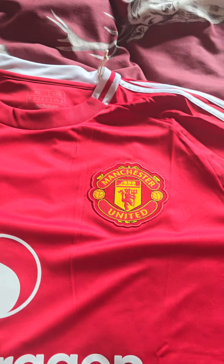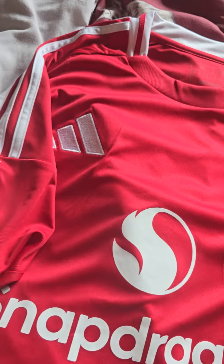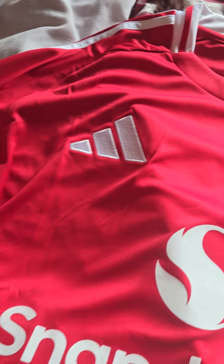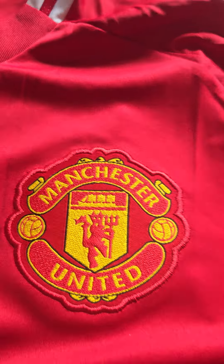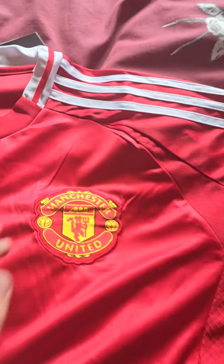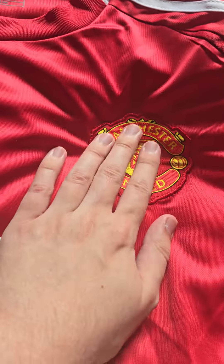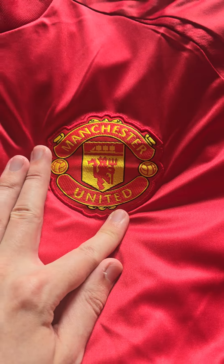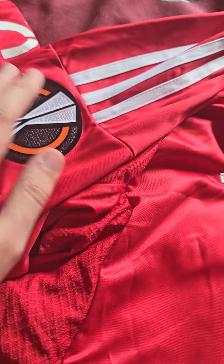Starting with the genuine — on the real one I've gone for the Premier League 'No Room for Racism' patch, which has been put spot on the Adidas badge. That Manchester United badge is absolutely beautiful. Coming over to the remake, you can feel how much thinner it is straight away, and the badge doesn't even look that straight on the remake. The Adidas logo looks roughly about the same.